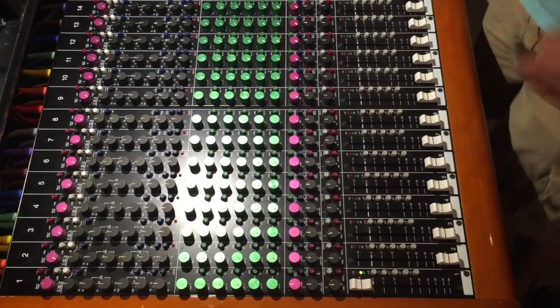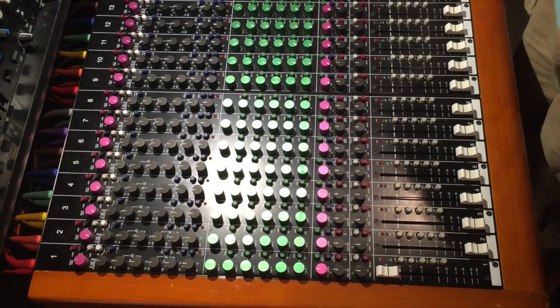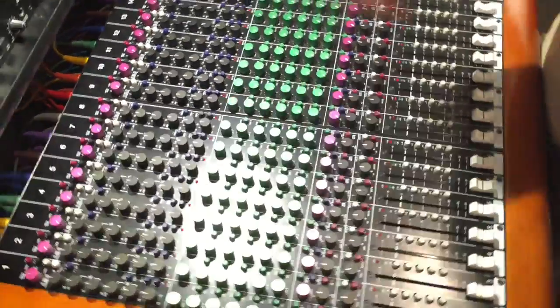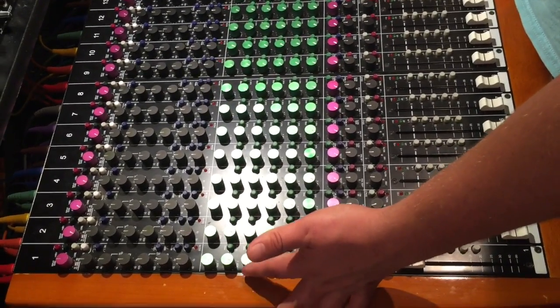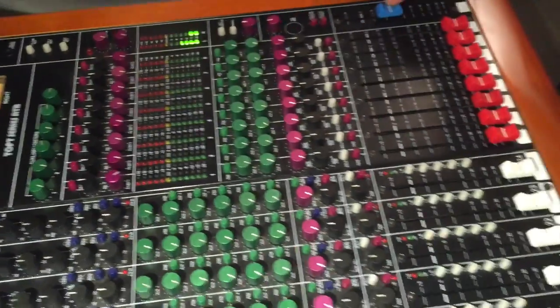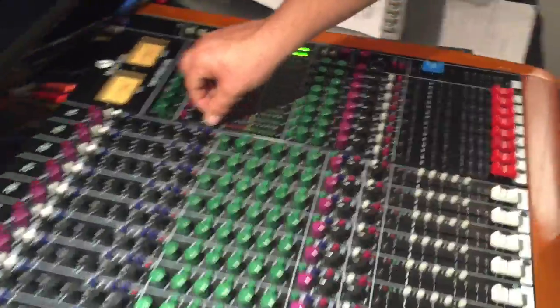Now that we've got signal coming through our monitors and our headphones, we're going to add a little bit of effects. We've got this Lexicon rack-mounted effects module — it is patched into our aux 3 sends. I've already picked some random effect for demonstration here. So we're going to add some gain to our aux 3 send, come over to our master aux, crank that up, and come down to effects 1. And there we go — the sound has got a cool little phaser effect to it.